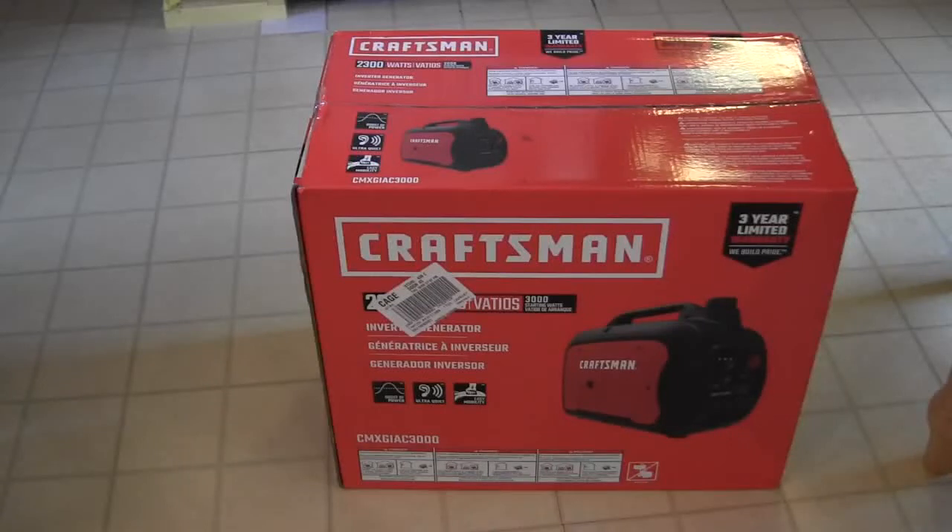This is going to be an unboxing of a Craftsman 3000 inverter generator. So let's get started.